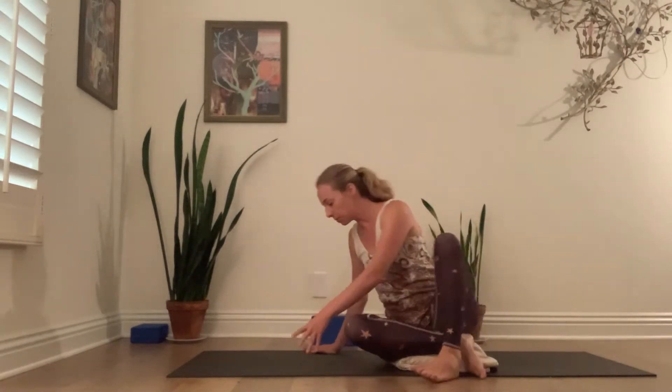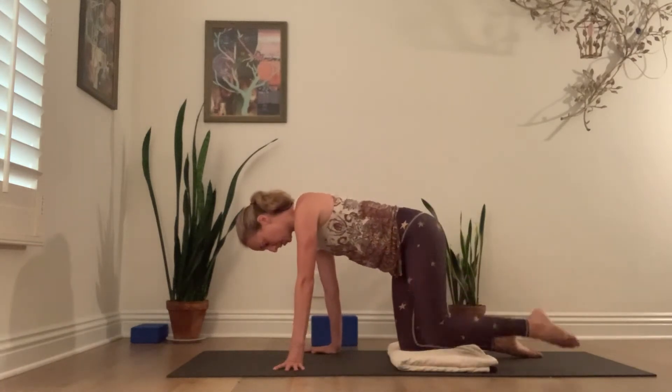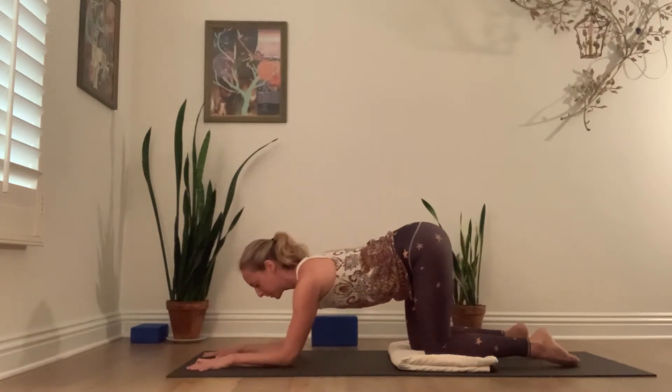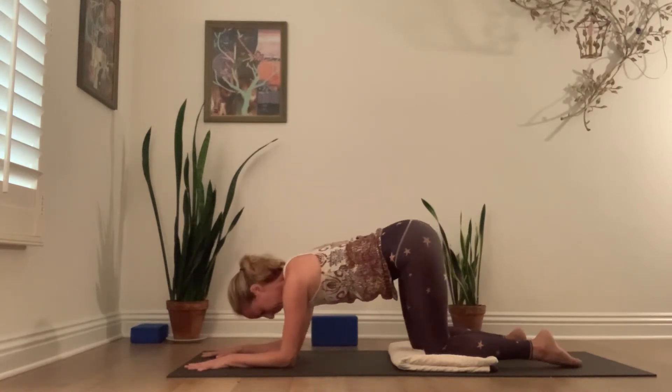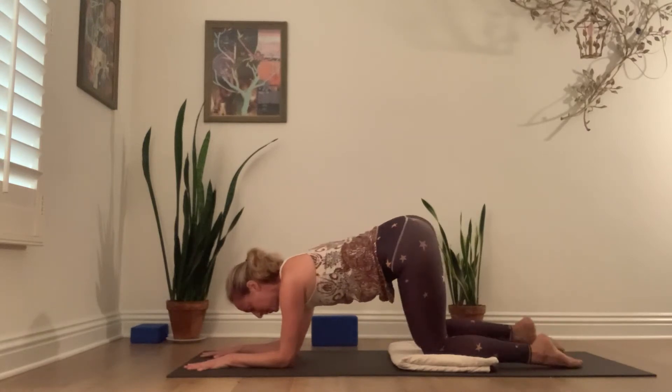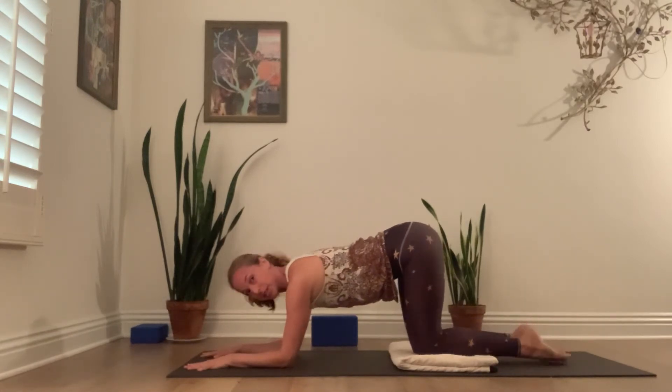So for the next movement, let's come forward. Keep your blanket where it is. Come onto your knees and have your knees hip-width apart, then lower to your forearms and spread your fingers wide. The first movement is: bring your knees together so your ankles touch and your knees touch.